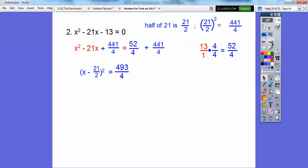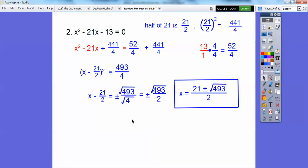This is a perfect square trinomial: x times x gets us x squared, and 21 halves times 21 halves gets us 441 fourths. Square root both sides — don't forget your plus or minus. When you square root a fraction, square root the top and the bottom: the square root of 4 is just 2. So we have x minus 21 halves equals plus or minus root 493 over 2. Adding 21 halves to both sides gives 21 plus or minus root 493, all over 2.